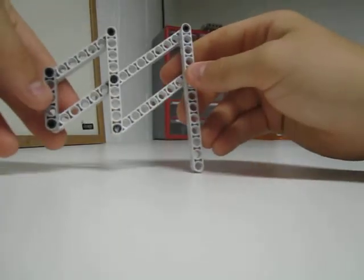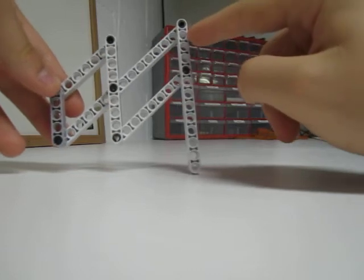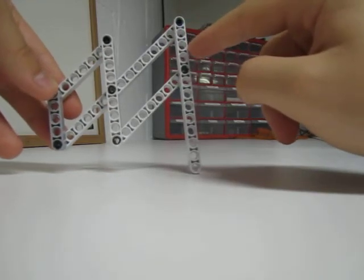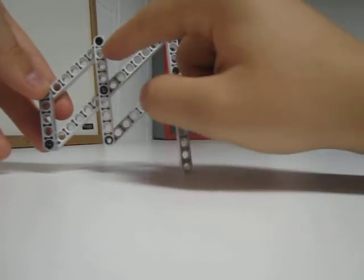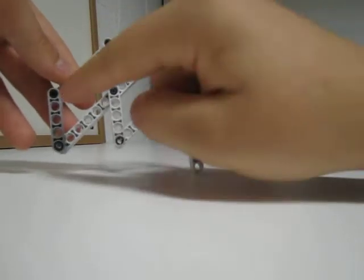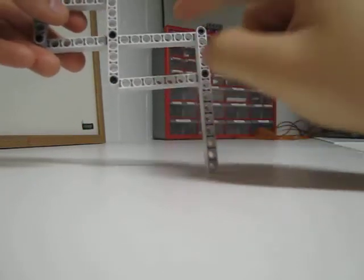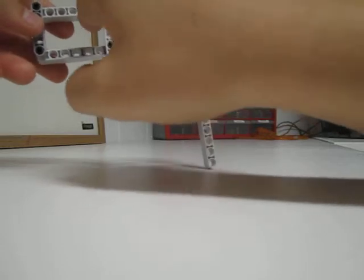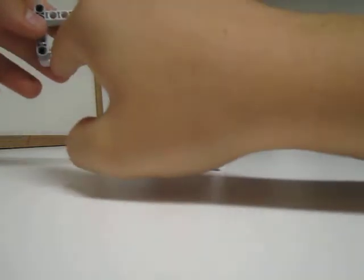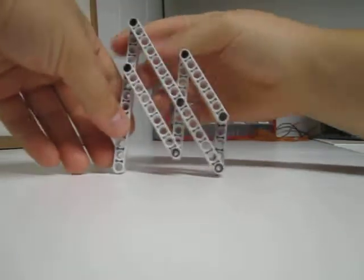To make sure everything's right and not messed up, you need to count your holes in between. You have 1, 2, 3 here; 1, 2, 3 here; 1, 2, 3 here; and 1, 2, 3 here — so that's all fine. Then check here and here: 1, 2, 3, 4, 5 and 1, 2, 3, 4, 5. So that's all right. The 6-bar is complete.